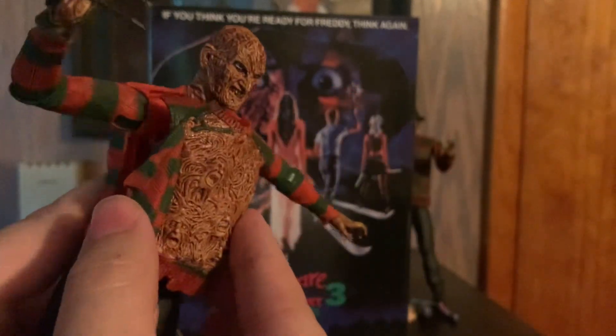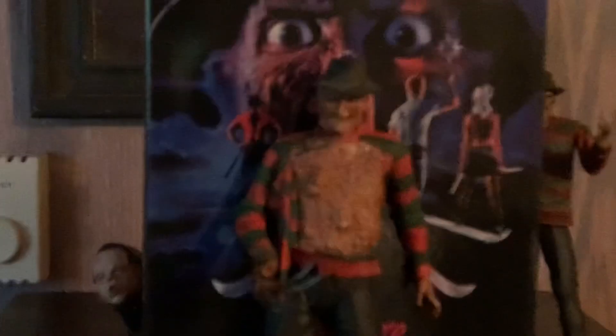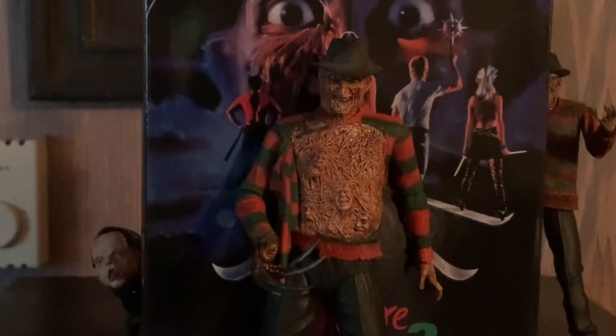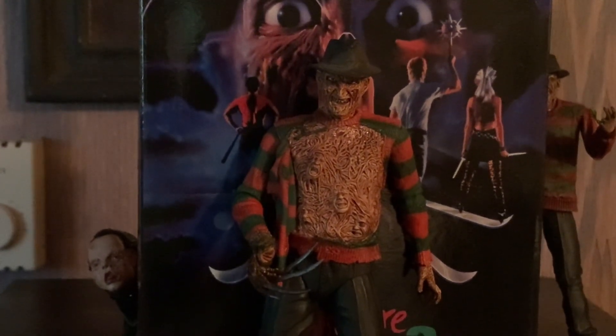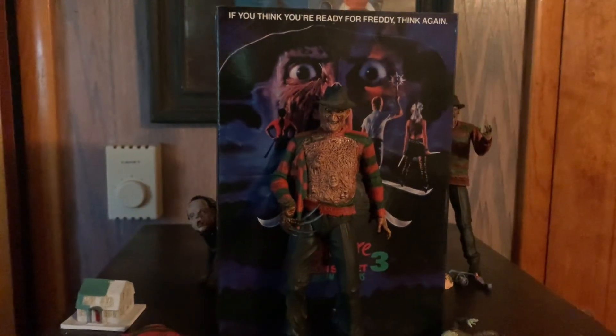I'll just go with the original. Then finally we have his chest of souls — very cool detail, love the little faces in there trying to get out. To change it out, get your fingernail into the line and it'll pop right out. Line up the four holes with the four pegs, and now you've got Freddy showing off his belly of souls. I'm gonna display him like this. And yeah, there you have the third figure — now let's go on to the accessory set.